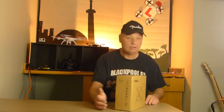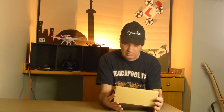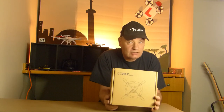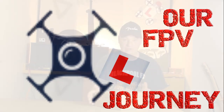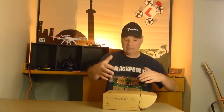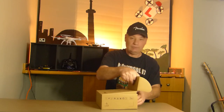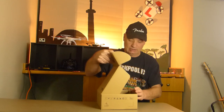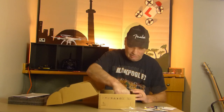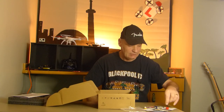Guys, welcome back. Let's unbox this BiPly X150 that just came in the post. Let's see what you get in the box. So it came in a bigger box and a package. We've taken that out and now we'll open the box and get the antenna for the camera.